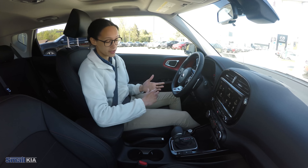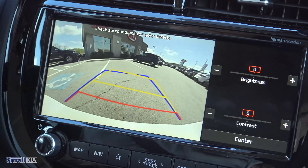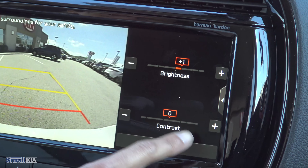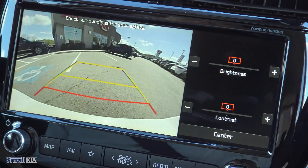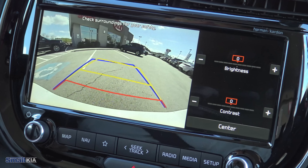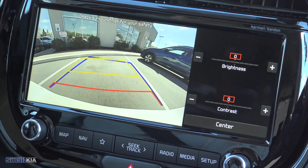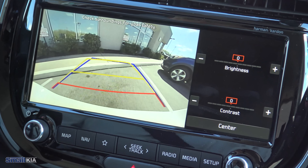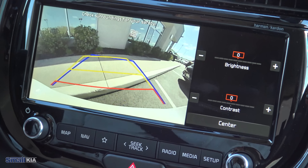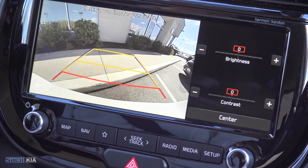Now we're going to go ahead and demonstrate the backup camera. If you put the vehicle in reverse, you'll see your camera pops up. It does have the predictive lines, so as I turn the wheel the lines will shift and let me know where I'm going to end up. You can also adjust it — you can change your brightness and contrast, so that gives you customized options to make sure you can see it perfectly. As I start to back up, as I turn the steering wheel the lines will shift and let me know where the vehicle will end up. The blue lines are always straight back. You can see how easy it is to just pull perfectly into your spot — it's a nice big backup camera screen.